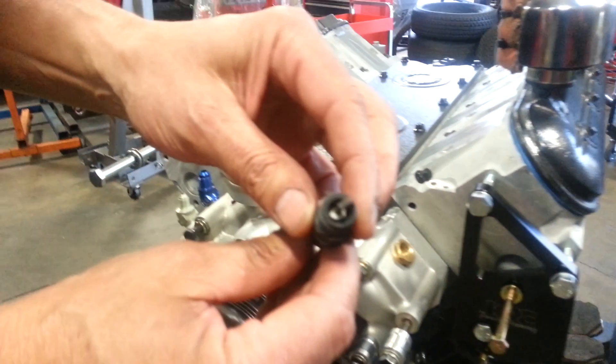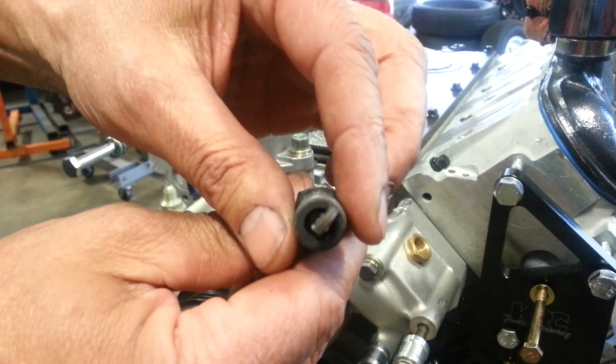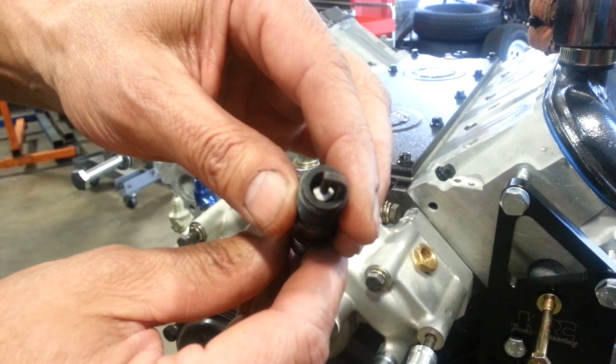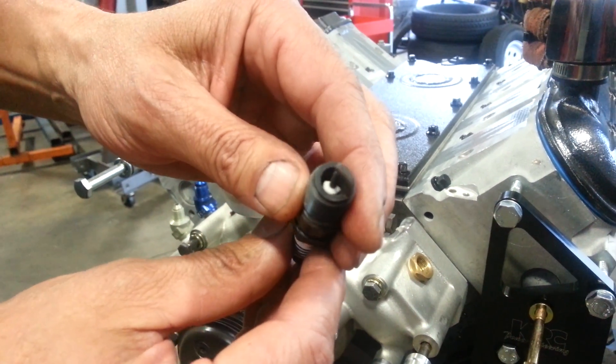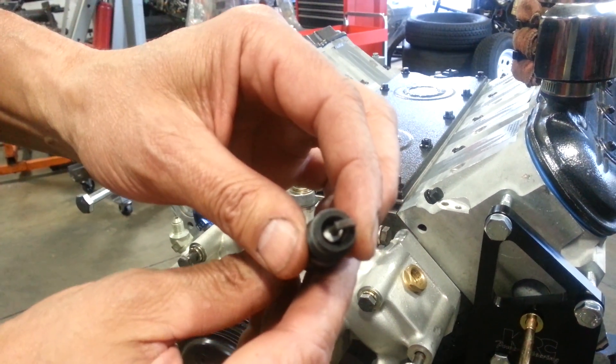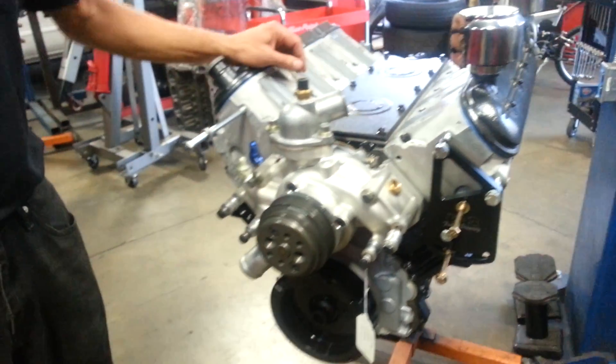What happened is we had a piece of the porcelain on an AutoLite spark plug come out and get swallowed into one of the cylinders, and it caused some damage. So we had to freshen it up, and we're going to be switching to NGKs to see how that works out for us.